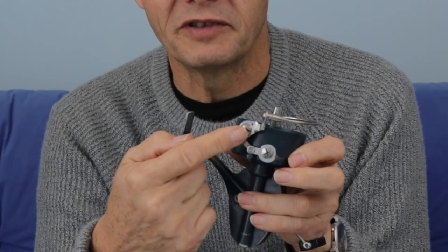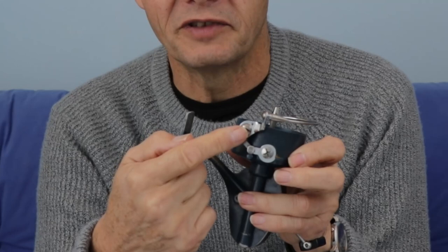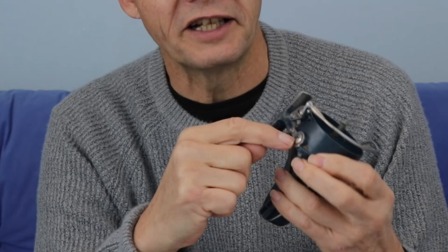That lever engages with some teeth on the end of the bail arm — the cantilever part. On the very last bit there's a cross-headed screw there, and that part of the bail arm has got teeth, and that lever has also got teeth on it, and the two engage. I think it's about one tooth out.